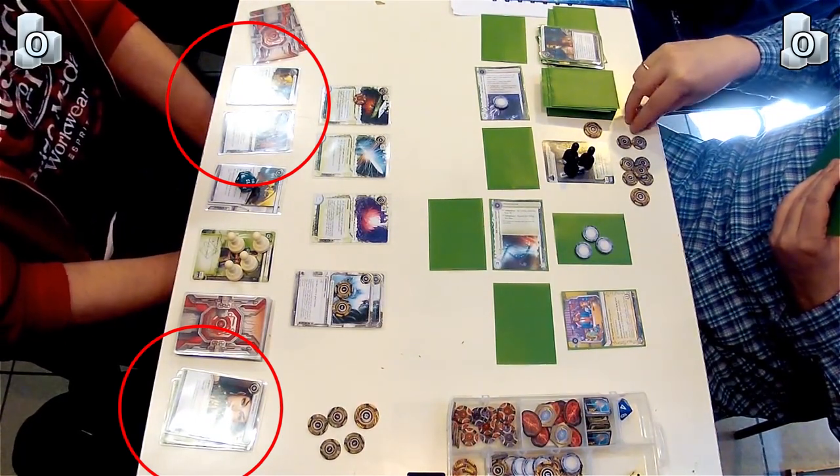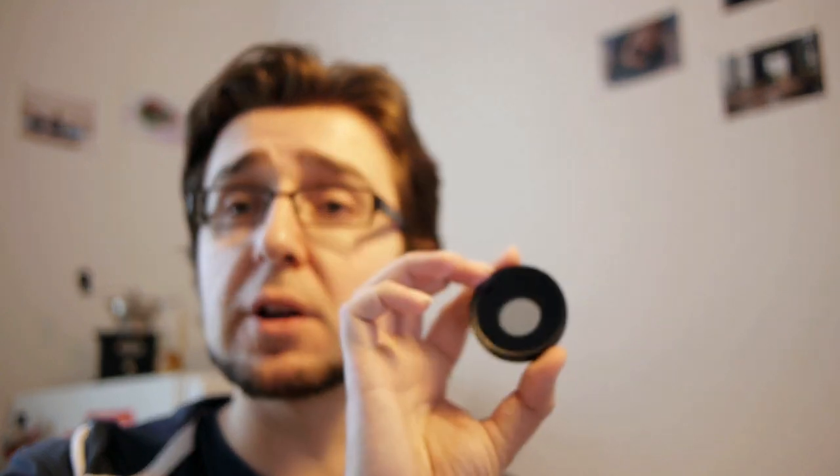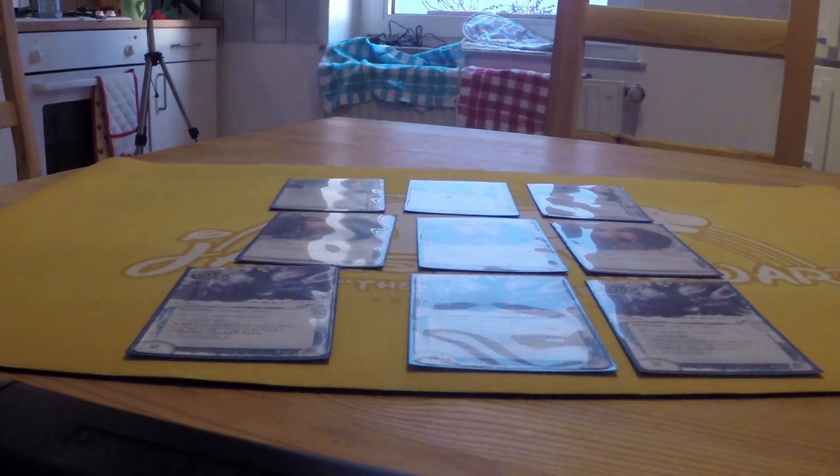Another aspect is glare. There's always this problem when recording card games where people sleeve their cards - you very often get reflections on those sleeves and you can't see what card is being played, which is awkward for viewers. To avoid glare, some people recommend using a polarizer filter which you stick onto the camera. The idea is that it will remove glare from the cards and filter out reflected light. However, I was severely disappointed - it didn't work so well. That has to do with the angle: at a very oblique angle you can filter out reflections, but card games are usually recorded from the top, and those top-down reflections are not covered by the polarizer filter. I just wouldn't worry about the polarizer filter.